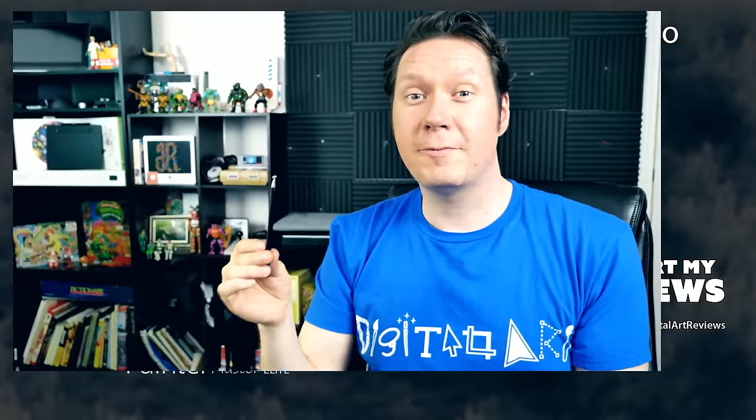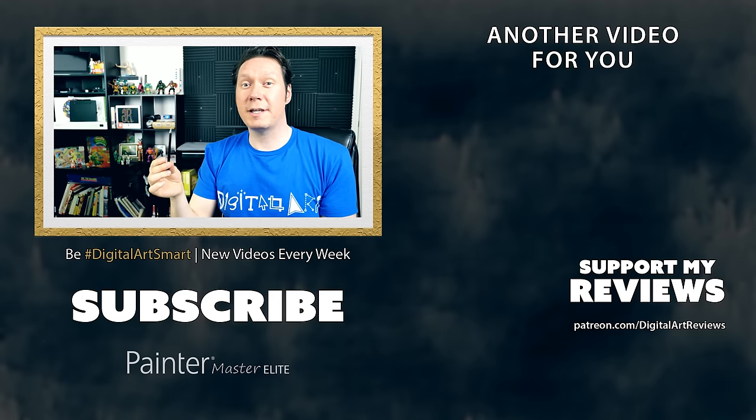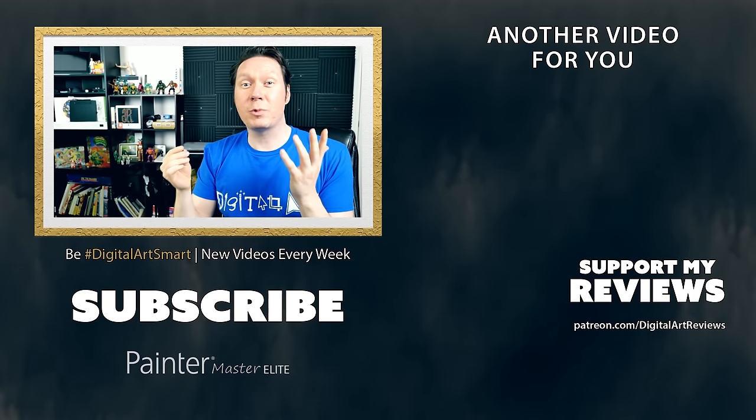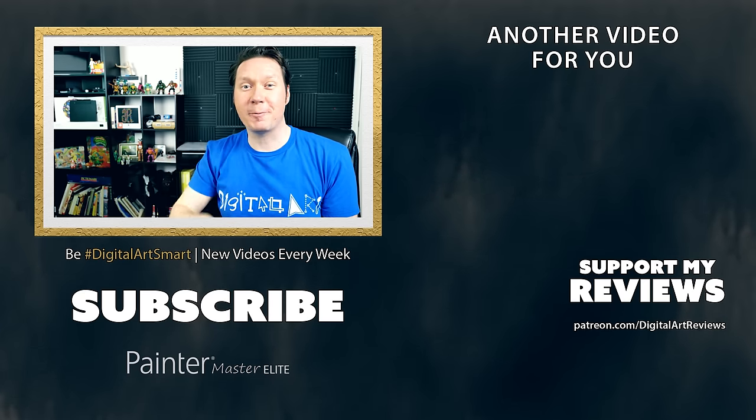Overall I like it and I would recommend it to anybody who wants a thin, light stylus that's very accurate and is proportionate to a phone screen. If you'd like to get your hands on an Adonit Droid I'll put a link down in the video description. If you enjoyed this review and want to see more, check out my Patreon at patreon.com/digitalartreviews. If you're new to my channel make sure to subscribe and enable notifications. Thanks for watching and I'll see you next time.